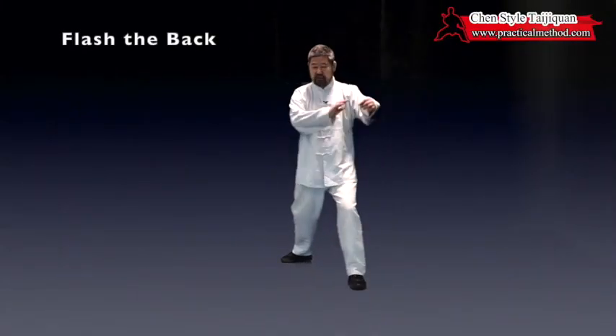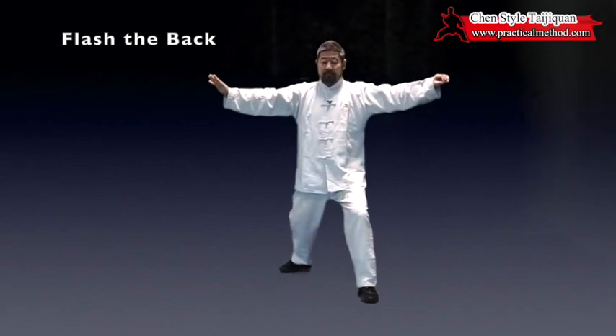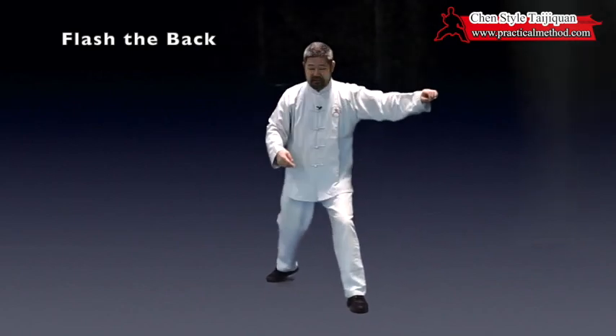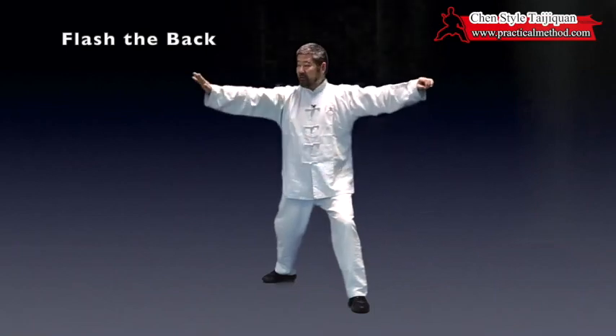I'll do Flash the Back starting here. It starts with Brush the Knee. I'm going to do a lot of details, ignoring what the instructional step-by-step is, because the instructional video does not have enough details to show.